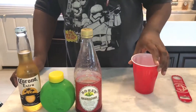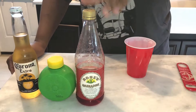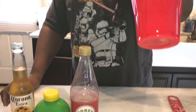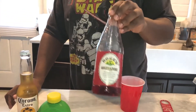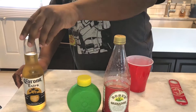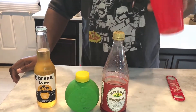Today we're going to make a corona punch. You only need four ingredients: a red solo cup, some grenadine, lime juice, and a corona.